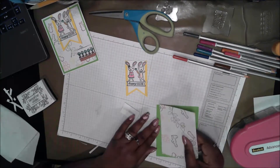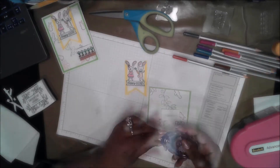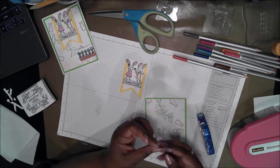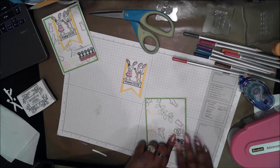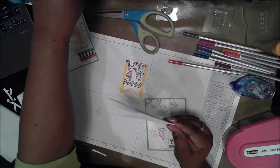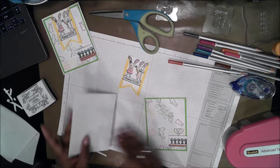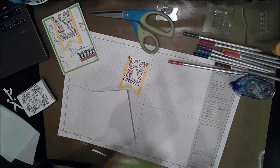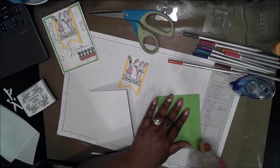Now to move on to card assembly. Taking my ATG gun, I'm going to adhere the pattern paper panel to the mat, making sure I have a good bit of tape on the carrot part. I taped that to the front panel and now press a good seam on the card base and assemble it. Unfortunately, I didn't notice how much tape I had left on my ATG gun and it ran out while I was taping this down, so I had to take a break to refill it.